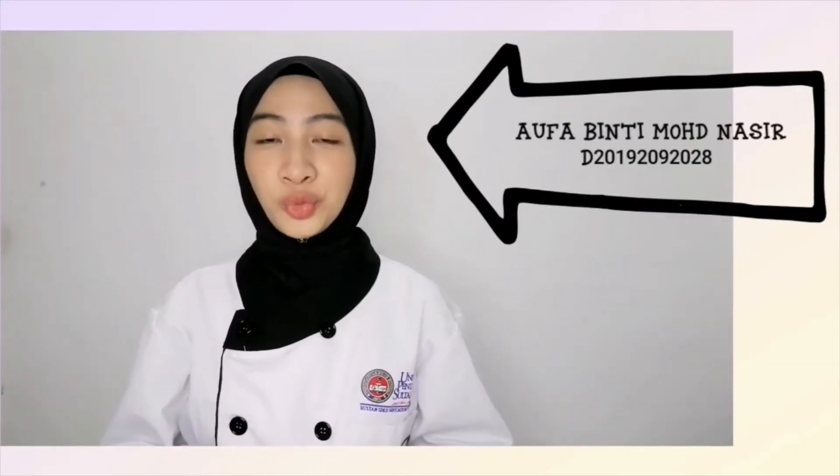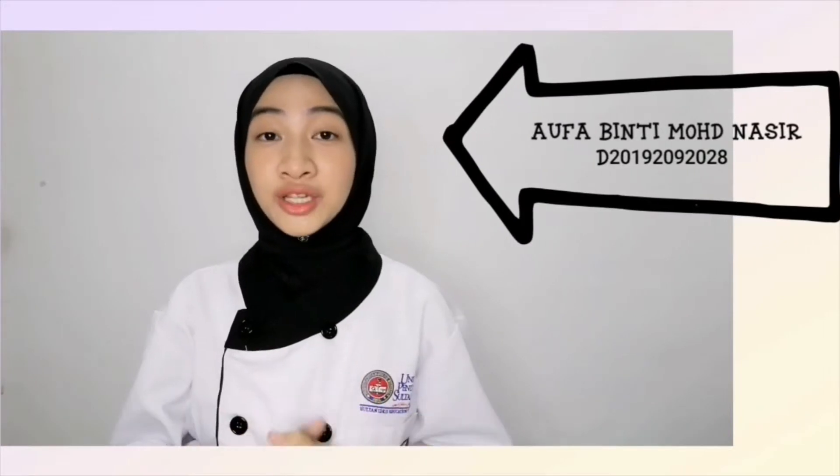Hi, Assalamualaikum warahmatullahi wabarakatuh. My name is Alfa binti Muhammad Nazir. So today, I'm gonna share with you guys how I made the main course. For this main course, I use fish — specifically red snapper fish — and I have made mashed potatoes, vegetables, sauce, and of course, I grilled the fish.